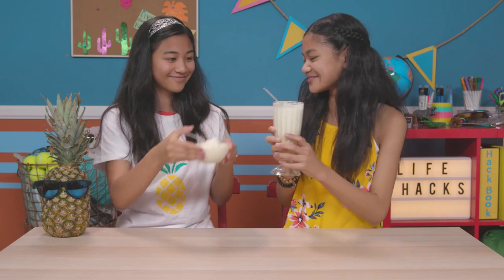Now I see why those kings kept pineapples all to themselves — this is royally good! Just call me the queen of hacks. Cheers! Remember to subscribe to June Weeks TV and click here for more Life Hacks for Kids with me, Jillian.